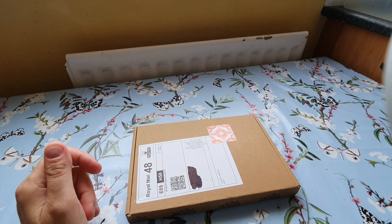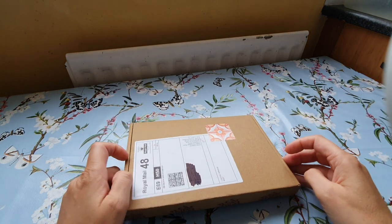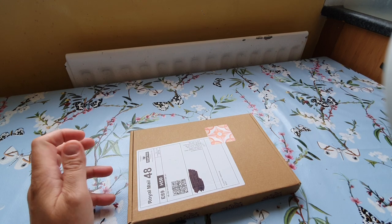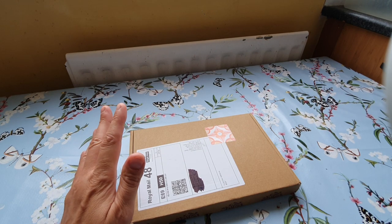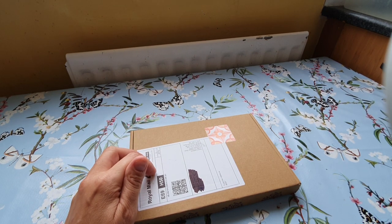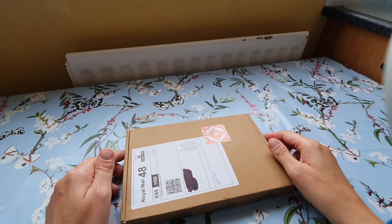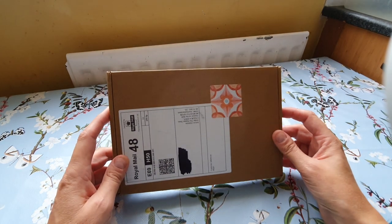I placed an order with Under the Rowan Trees for the quarterly subscription box, just a one-off order. It was £35, but they said they'll start posting on the ninth and I think we're only on the sixth. So hopefully this is not it, because I paid £35 and I just assumed the box would be bigger. They also do a monthly one which is £25 and it's in this size box.